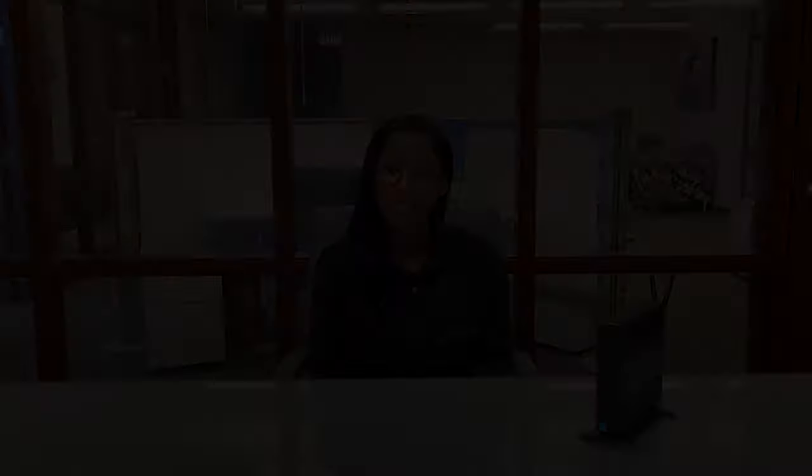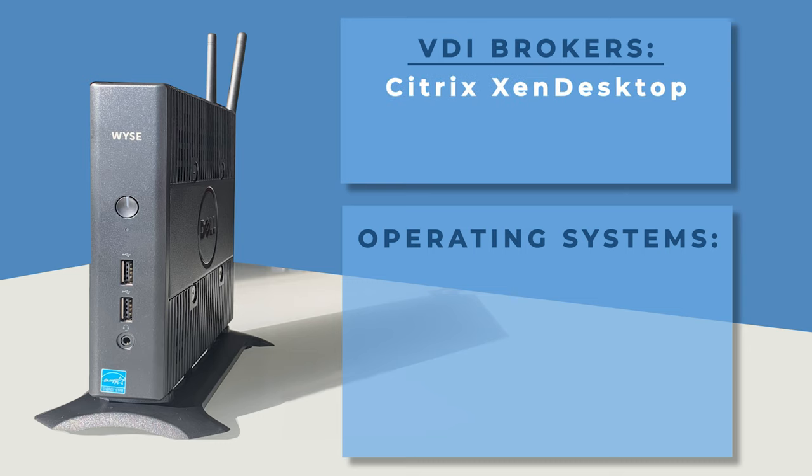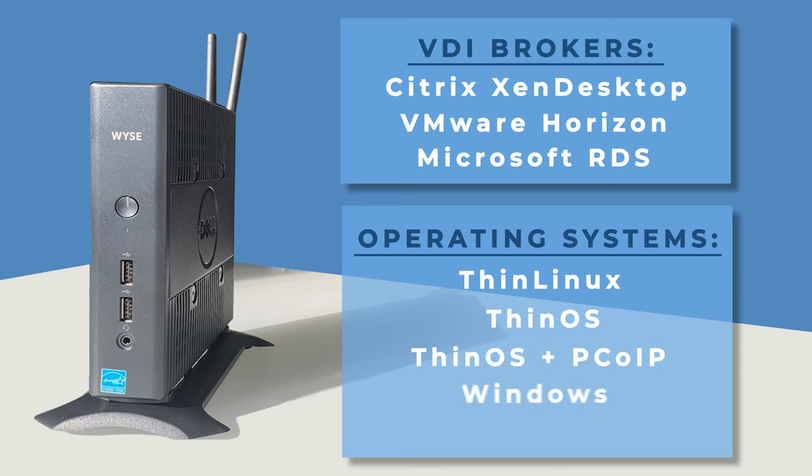The Dell Wyze 5060 allows you to stay up-to-date with digital transformations by providing complete virtual workspace compatibility. It delivers the flexibility, efficiency, and security organizations need for their cloud environments. This unit supports a variety of virtual desktop brokers, including Citrix Zen Desktop, VMware Horizon, and Microsoft RDS, and meets a broad and diverse range of user applications and operating requirements, including optional PCoIP support that enables connection to Amazon workspaces.